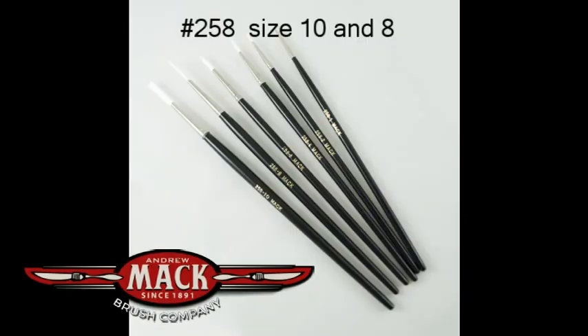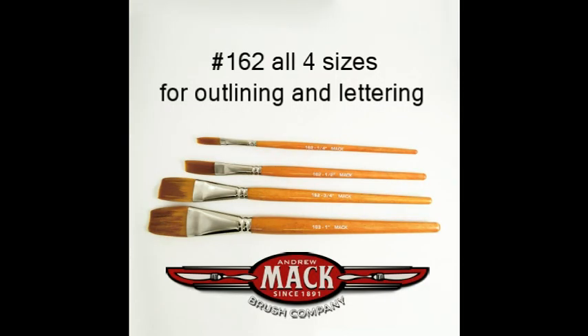For my small tiny detailing brushes, I use the Mac 258, and I use size 10 which is the largest, and sometimes size 8 for real little details like eyelashes. I also use the Mac single-stroke brushes — I think they're called Taclon brushes — but all you need to know is the number: 162. I use all four sizes of those. The little tiny ones I use for outlining, and the big ones I use for outlining and getting those big thick and thin lines on the large cartoon characters that you see me doing a lot.